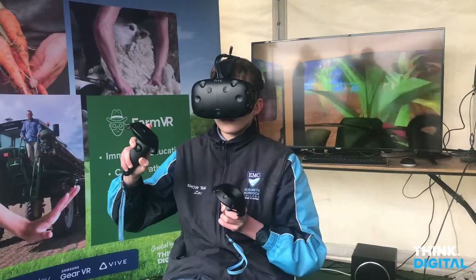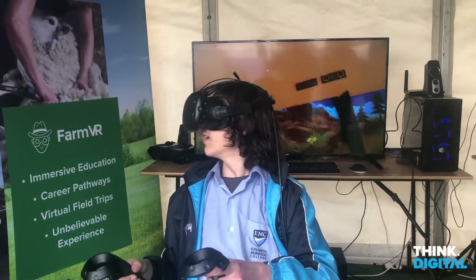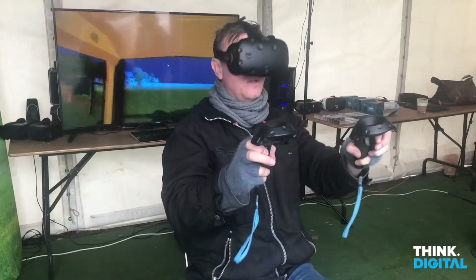Imagine if you were learning how to drive a real tractor — they put you in VR and you get to understand all the different controllers. Imagine if you're in an ag school and you really wanted to roleplay planting crop or spraying.